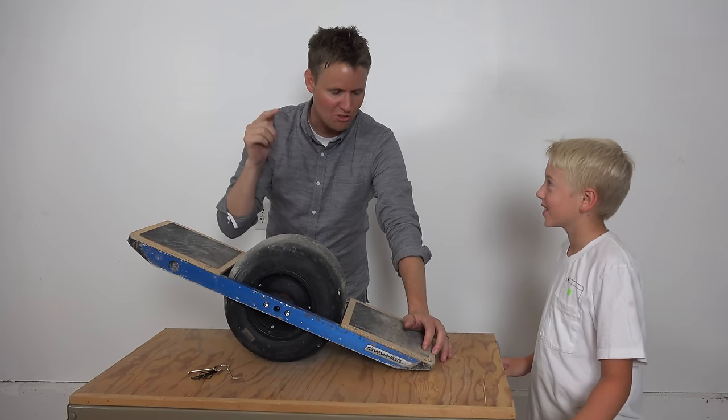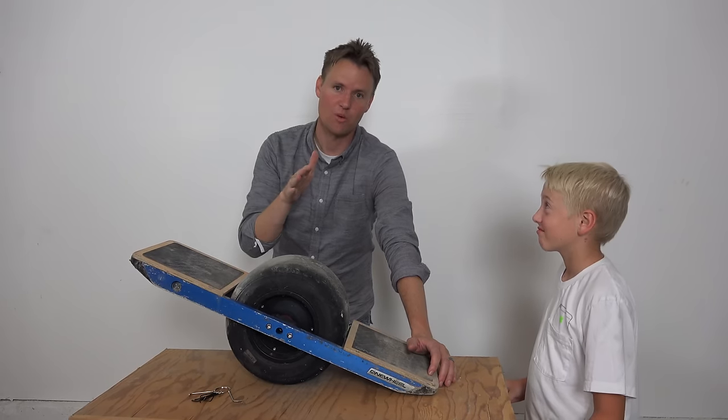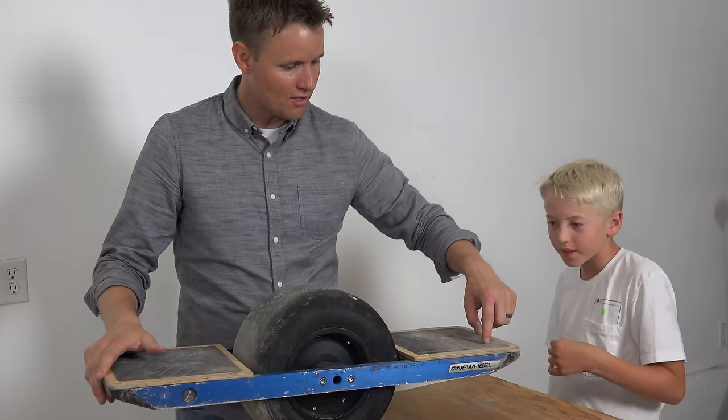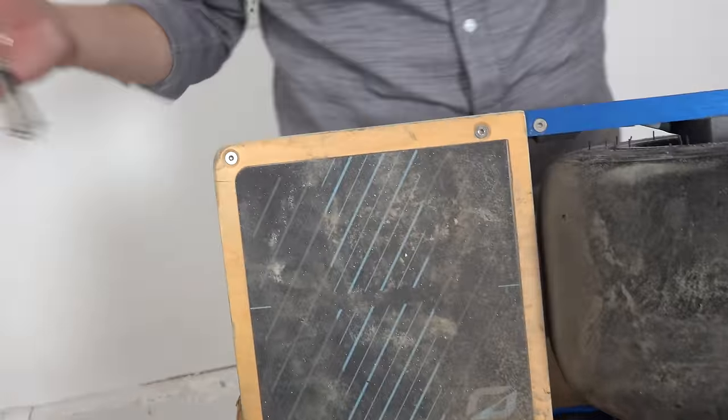Lithium ion batteries are super dangerous, so I went online and looked at it, and if you hit one the wrong way with a saw, or with fire, they do explode, and it's dangerous. With fire? With fire — just wanted to emphasize that. First things first, let's get these tools and take off these plates and see what's inside a one-wheel the proper way.